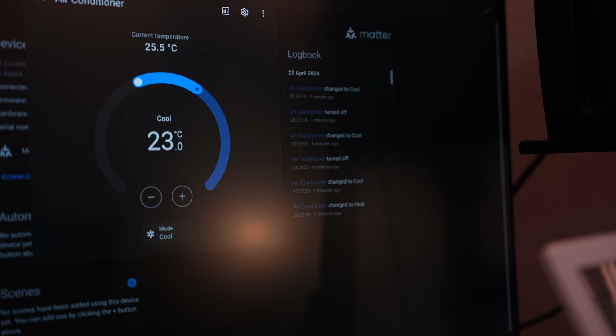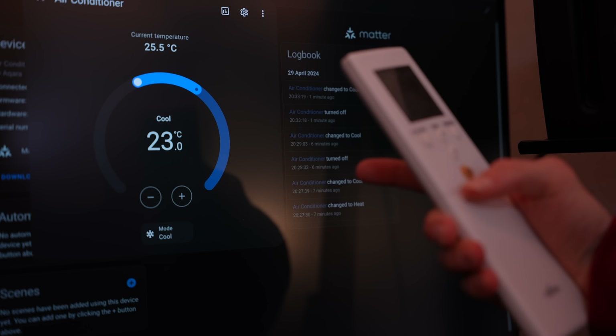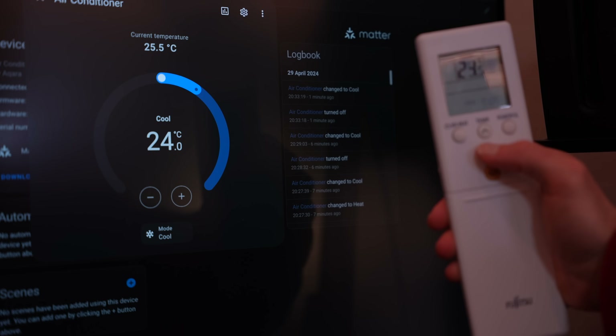Another big thing that makes this the one hub to rule them all is its infrared blaster. This thing can listen to your remote controls as well as blast the infrared, and this sets it apart from everything I have ever featured before. Nothing to this date is able to listen out for your remote key presses during its normal operation and then react to them. This is brand new technology.